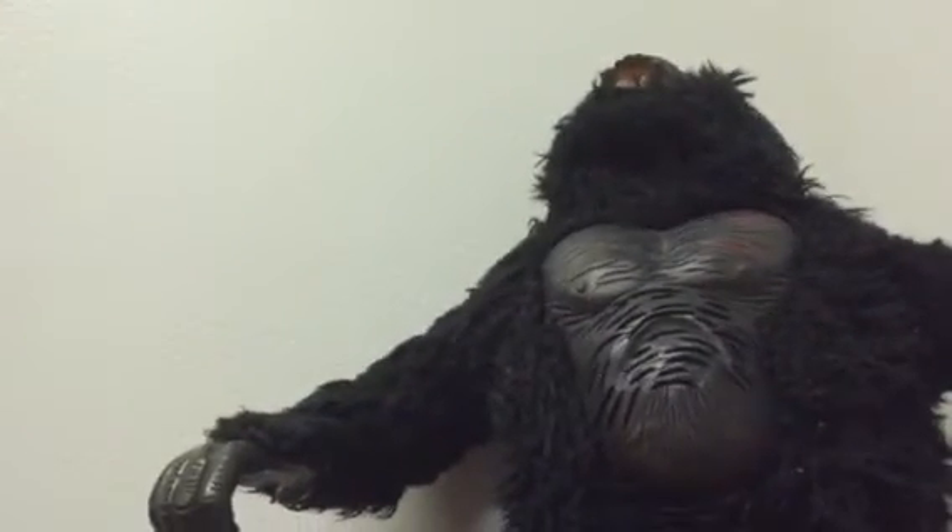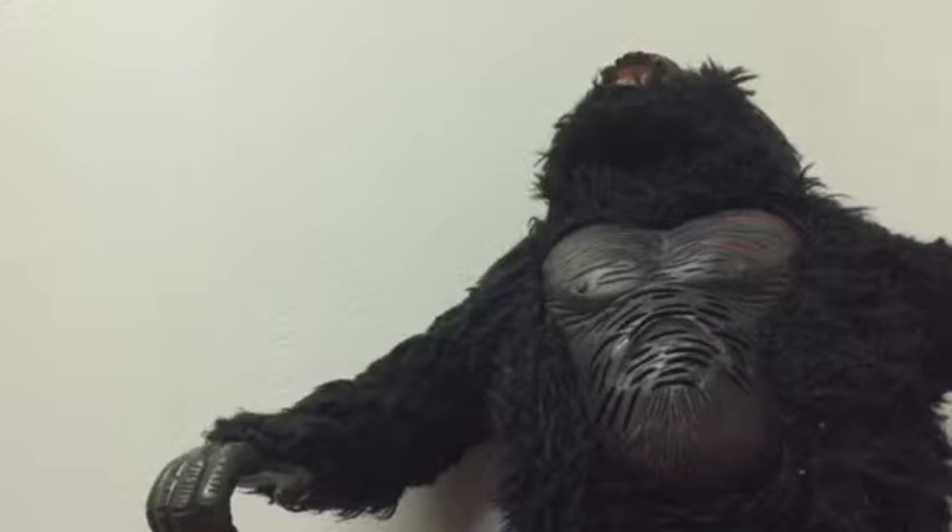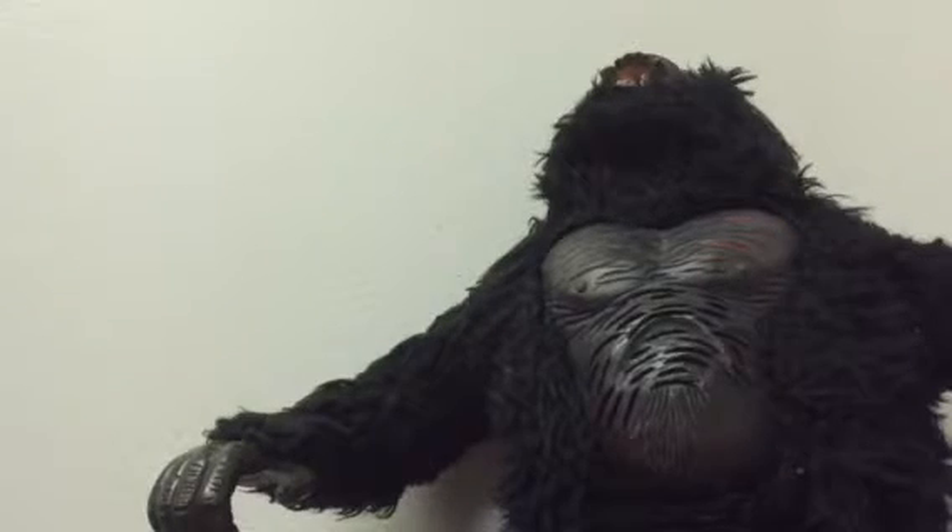Hey guys, doing another video today. Sorry about a little late video, but there's a couple things to do today. Today I'm going to review what's kind of a plush King Kong from the 2005 movie.